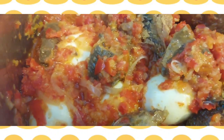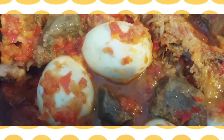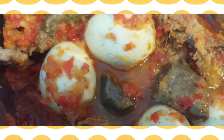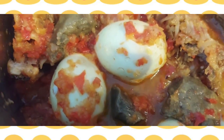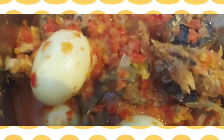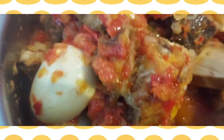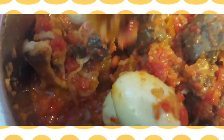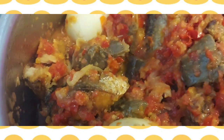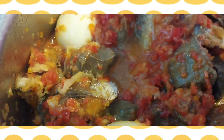Add some salt. I am going to leave it to cook for some time, then I will come back to add some water. Adding a little water — not so much.